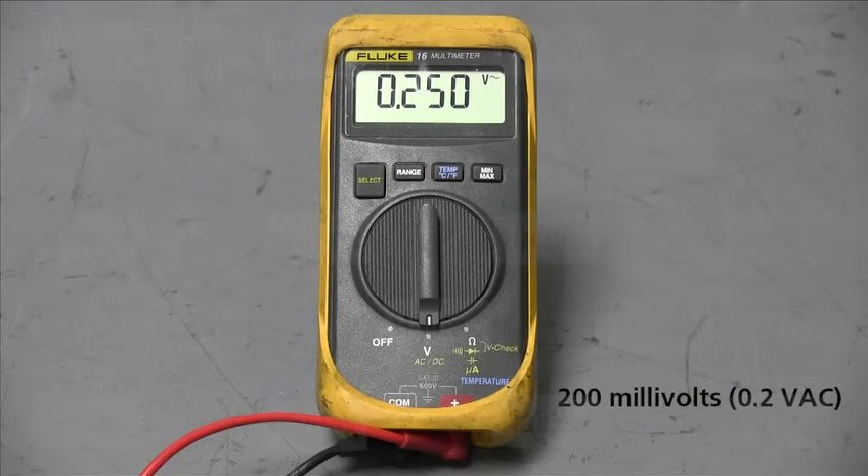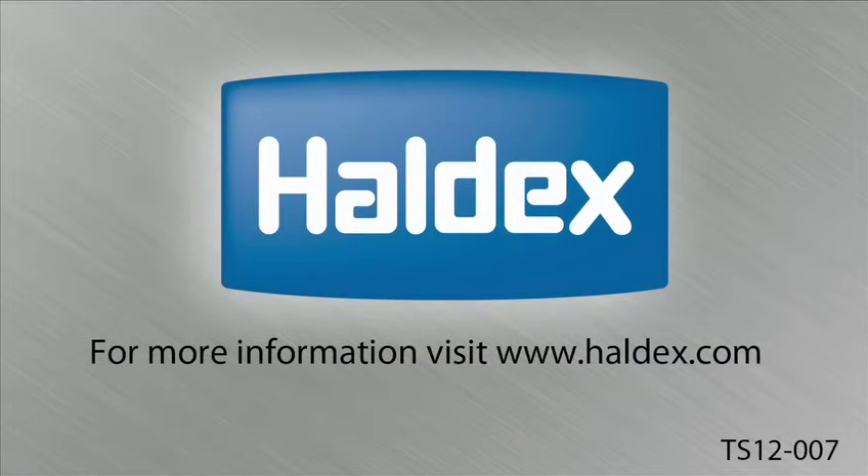Please refer to Haldex installation and service guide L30041 for the chart. For more information, visit haldex.com. Thank you for your attention.